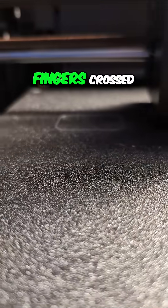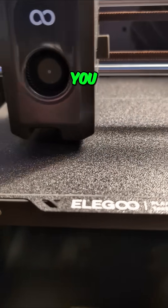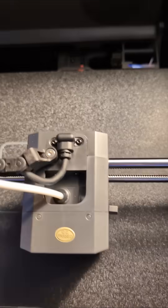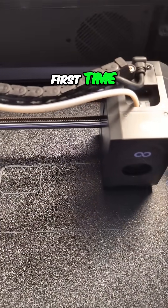Fingers crossed that this works out well. We'll do a follow-up video to show you the final product. Printing with this new TPU for the very first time.